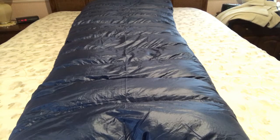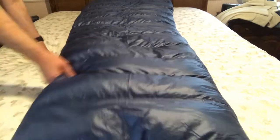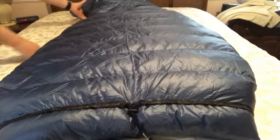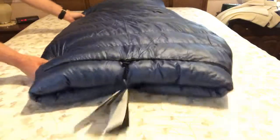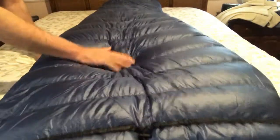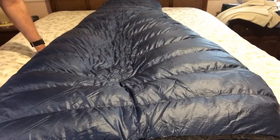This quilt is going to be the one I use on the Appalachian Trail next year. I am planning on thru-hiking the Appalachian Trail, and this is the quilt that will go with me the entire way.